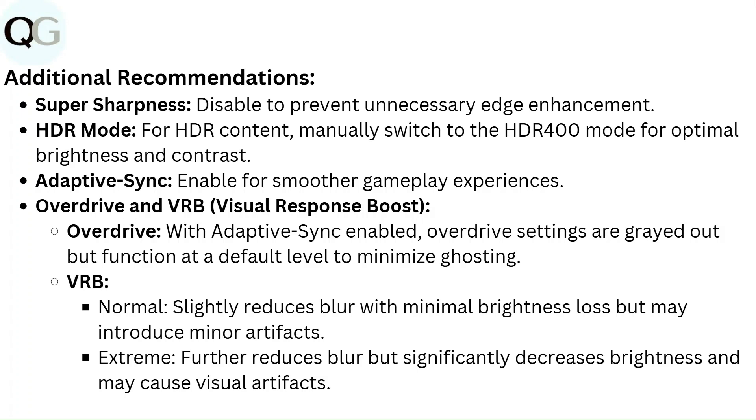Overdrive and VRB (Visual Response Boost). With Adaptive Sync enabled, overdrive settings are grayed out but function at a default level to minimize ghosting. VRB Normal: slightly reduces blur with minimal brightness loss but may introduce minor artifacts. VRB Extreme: further reduces blur but significantly decreases brightness and may cause visual artifacts.